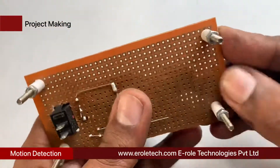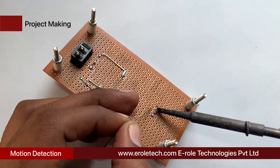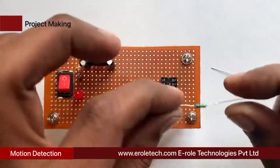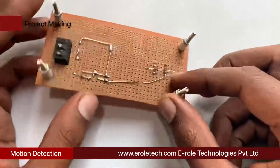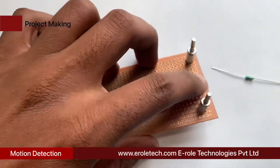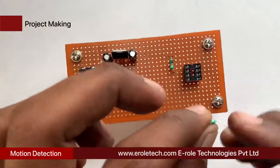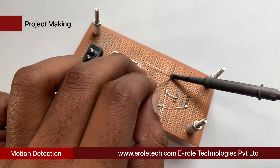Now we will solder the 8-pin IC base onto the PCB. Then we will solder the 10 kilo-ohm resistors one by one to make the voltage divider. Connect pin number 8 of the IC with the 5-volt supply. Connect the upper resistor with the 5-volt supply, the lower resistor with ground, and connect the joint of both resistors with pin number 2 of the IC.